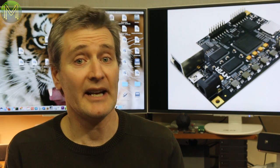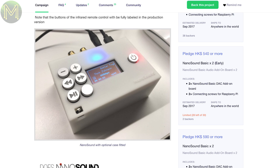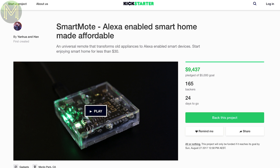The NanoSound is a DAC sound HAT for your Pi that contains a PCM5122 DAC capable of 24-bit 384kHz sampling rate, and an ultra-low noise regulator giving you some decent sound output. It also has 6 buttons, an IR receiver and a small OLED, so it's ideally set up as a media player.